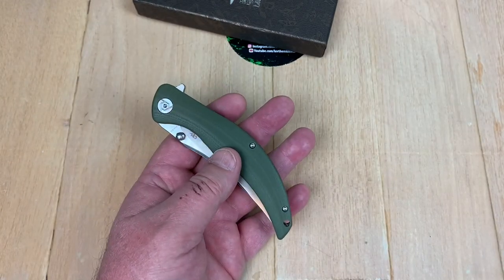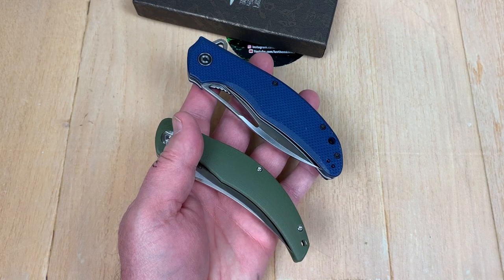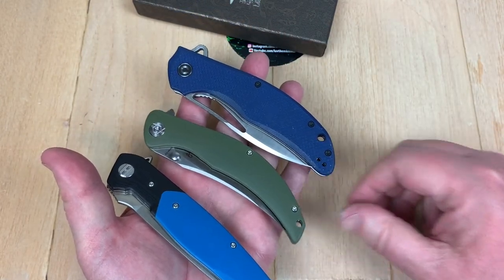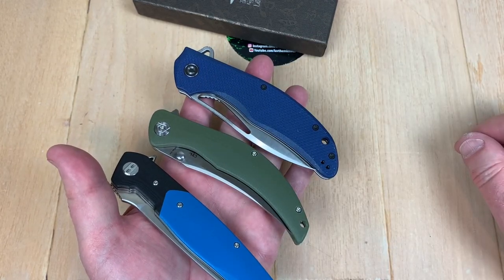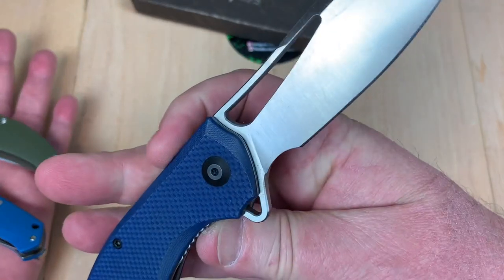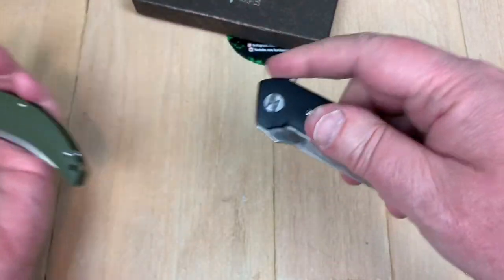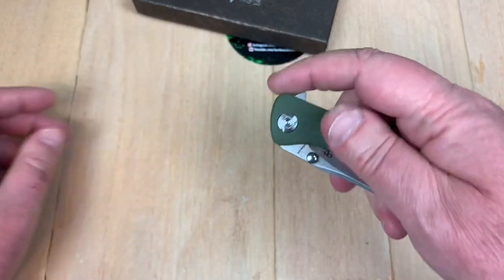There are knives that are $52 — like Best Tech or Civivi, in the $50 range. And this one is $34. This is D2. I can't remember if this one is D2 or 9CR18. I do like the Vexor though. And of course the Best Tech Swordfish — yeah, I like them knives. But I mean, hey, this is a nice change-up.